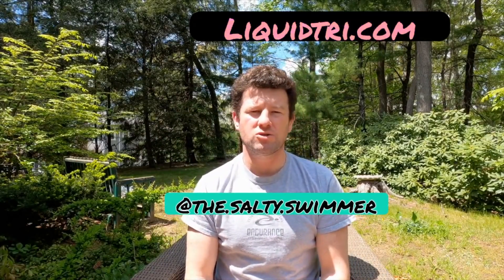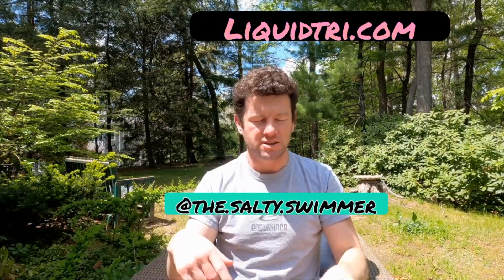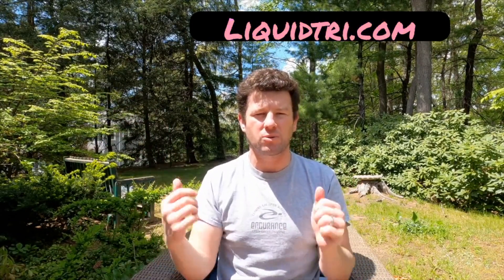Hey everyone, Salty Swimmer here, Endurance Swimming, LiquidTri.com. Go check us out, like, subscribe, hit the alert button — get it all out of the way now so that we can go have some fun when this is over.